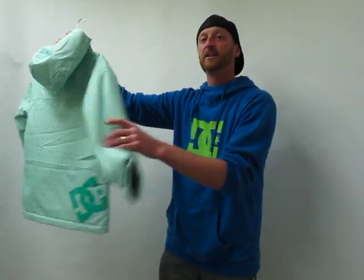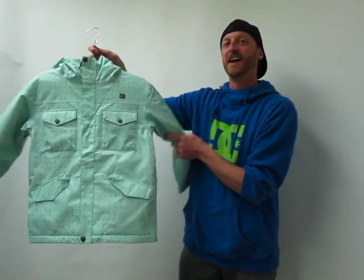The Arcadia is a great piece, good styling, and this is a fun jacket.